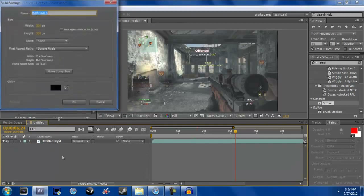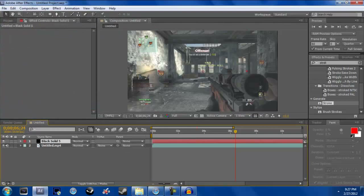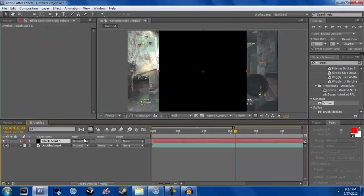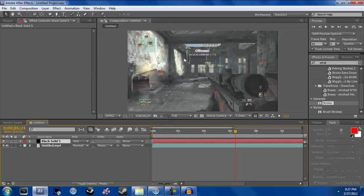You want to make the solid at least 500 — actually I'm going to make mine 750. You'll see in a second why I want it so big. Now go to Mode and go to Add. What this does is it just makes it invisible.